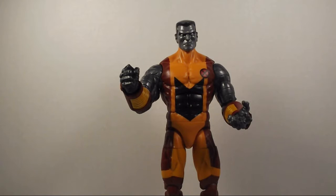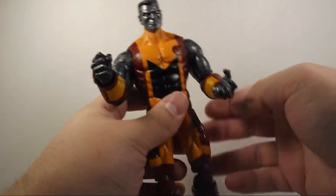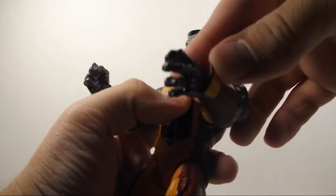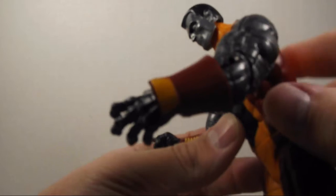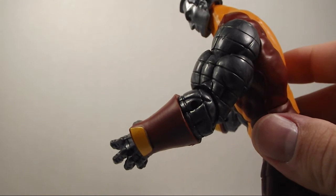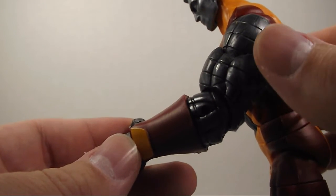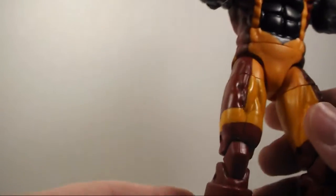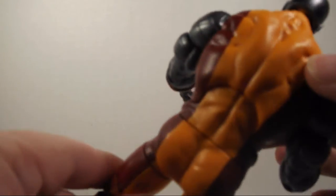Now let's get it out of the box and take a look. Here he is out of the package, and already I can tell Hasbro did a really good job with this figure. I'm really excited for this guy. The sculpting that they did for him is really amazing. As you can see, the sculpting in his arm — that's not paint, they actually sculpted that, which is amazing. From the looks of this, it looks like it's a new body mold, most of it.